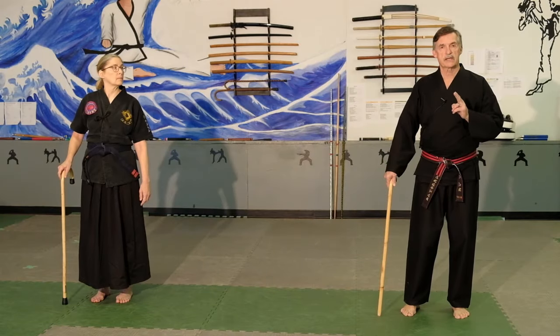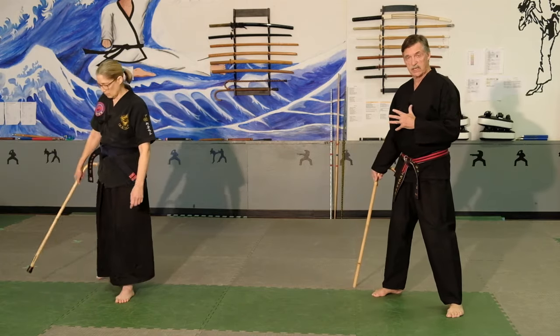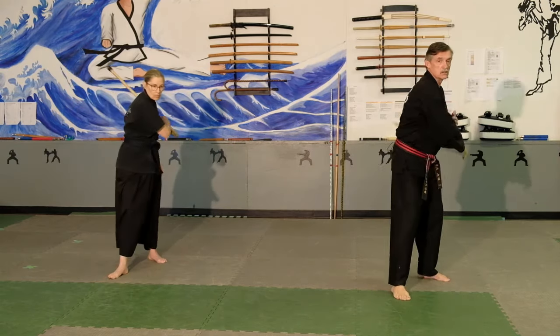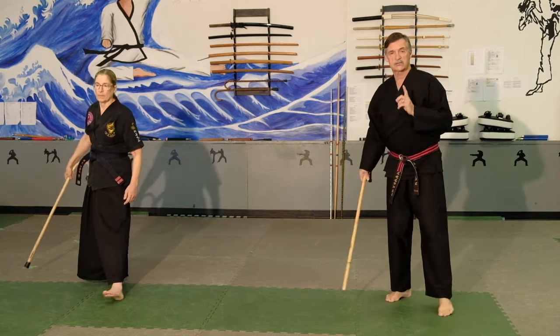These are the drills for the striking technique. Drill number one: you are going to step back with your right foot and take the cane with you, slide your hand down on the shaft. Then you are going to step back with your left foot and strike down, strike up, step in, strike down. That is drill number one.